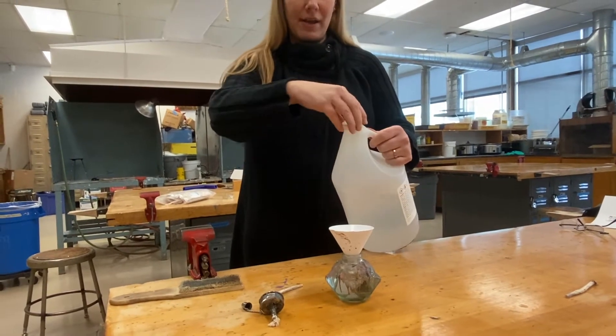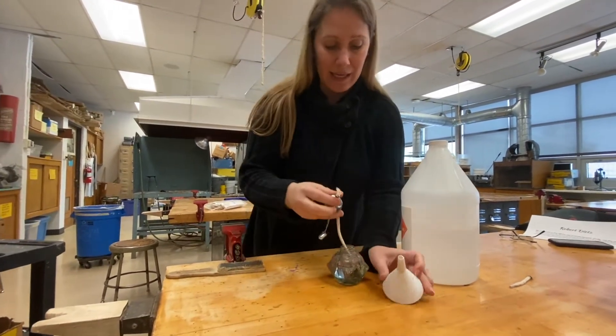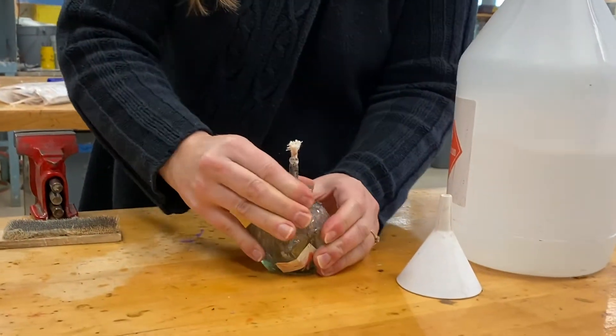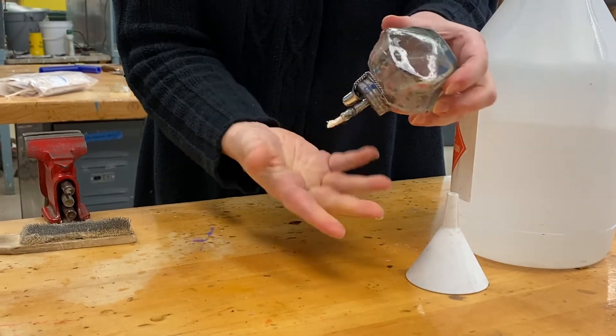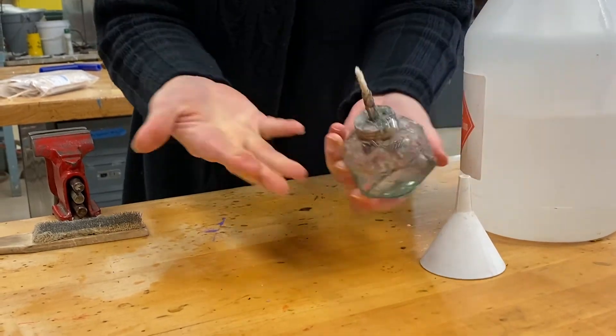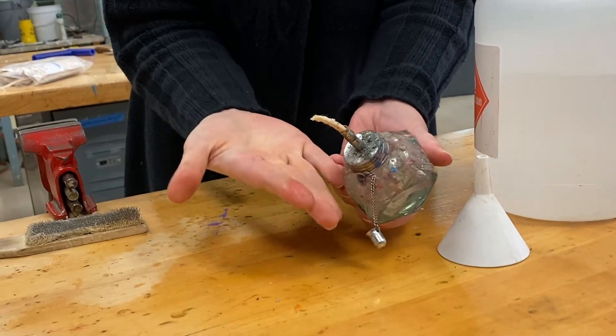As soon as I was done pouring the alcohol, I put the lid back on, and I'm going to put the wick and top back on the lamp. If I'm going to use it right away, I want to make sure the wick feels wet as the alcohol comes down onto it — you can see my fingers are a little bit wet.